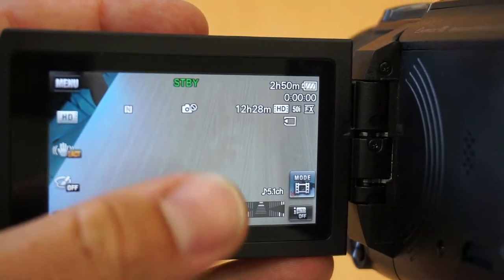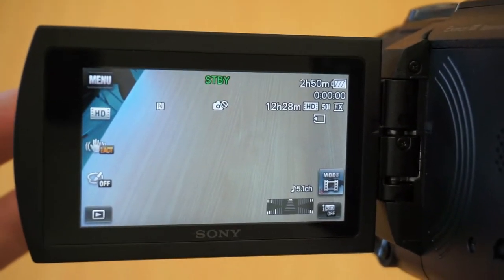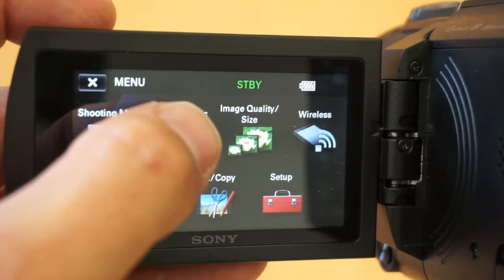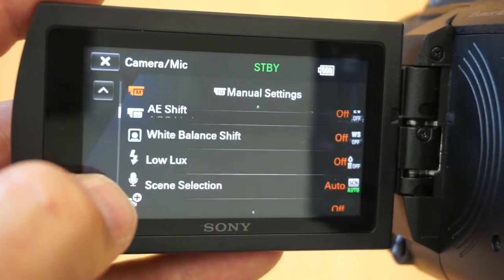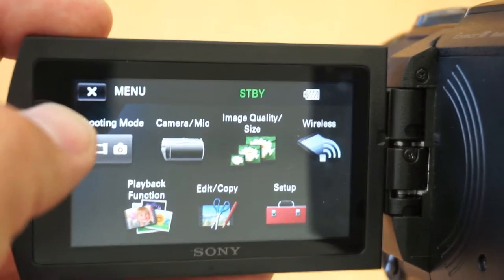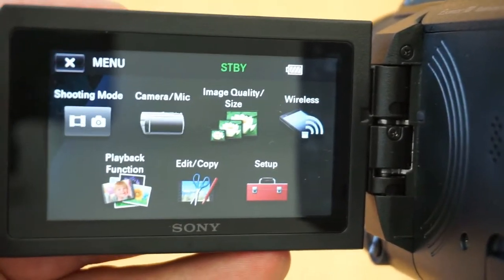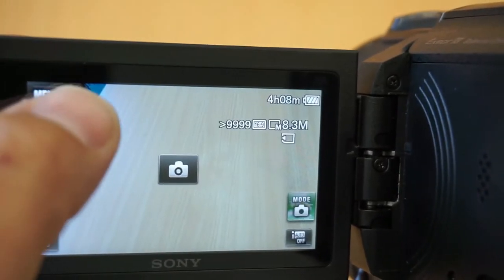The first thing I notice with the screen is that it is a touch screen, and it's a really nice one. With GoPro and other devices, touchscreens are often not very responsive, but with this one, gentle touches and it reacts quickly — really nice to use. The menu system did take me a little while to learn, but once I did, I really enjoyed navigating around it.